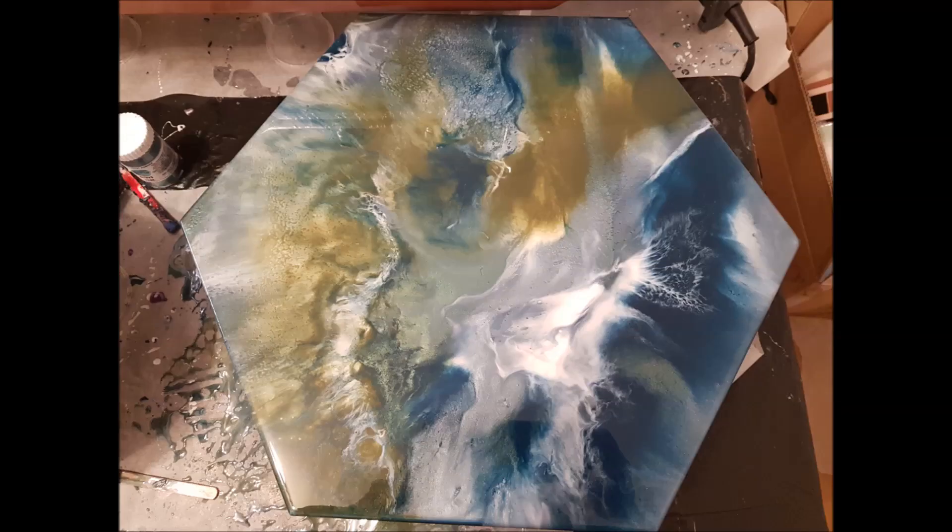I've shown you a photo of the resin after being poured, prior to blowing it around with the heat gun. And now I'll show you some photos of the results, which I love.